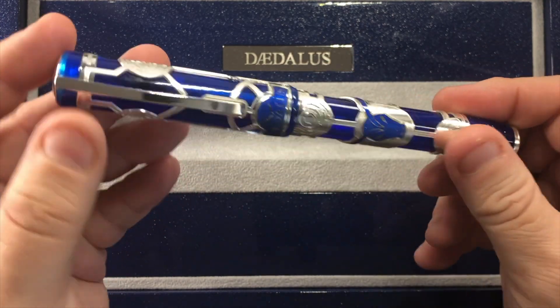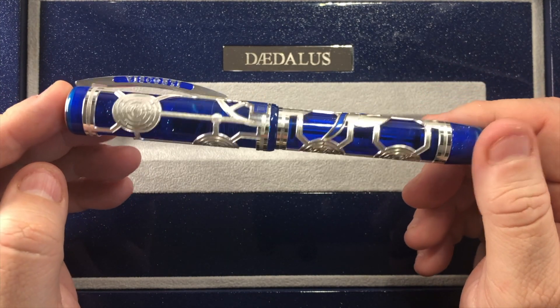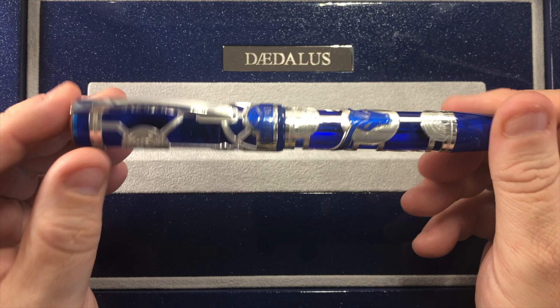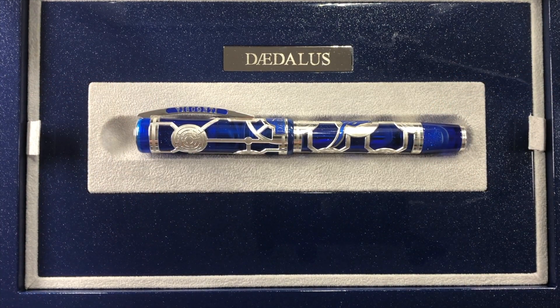I do like it — I like all kinds of overlays, it's just something I like a lot. So what we'll do is a size check, a weight check, then a pen comparison, and then a writing sample.